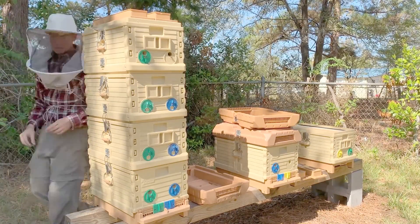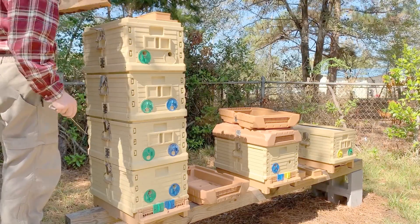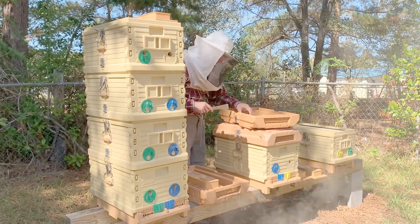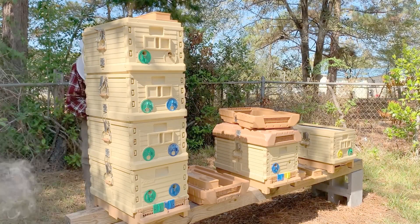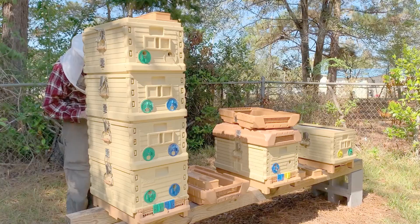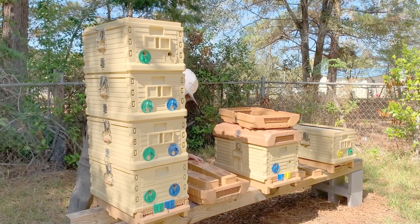I placed the brood box with the queen at the top position, followed by a queen excluder, then the honey super, another queen excluder, and then the lower brood chamber. In the lowest brood chamber, I placed open brood so that the bees could raise a new queen. This would give me two queens in one hive, separated by the queen excluders and honey super.